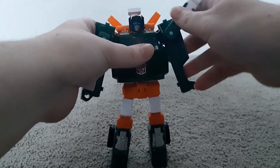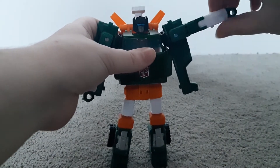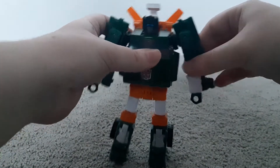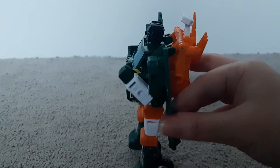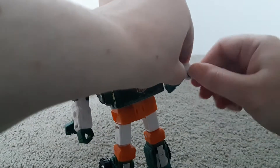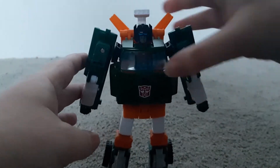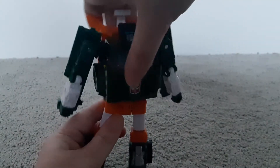This part of the arm can also come up and down, and it can also rotate a full 360. He also has a nice elbow bend, as well as wrist rotation. And for the waist, he has a little bit of a waist swivel, which is cool.